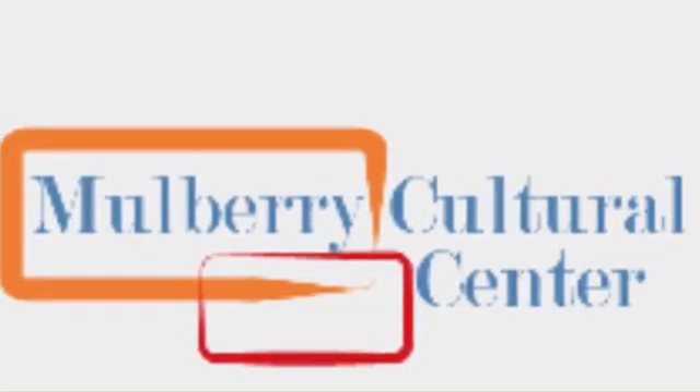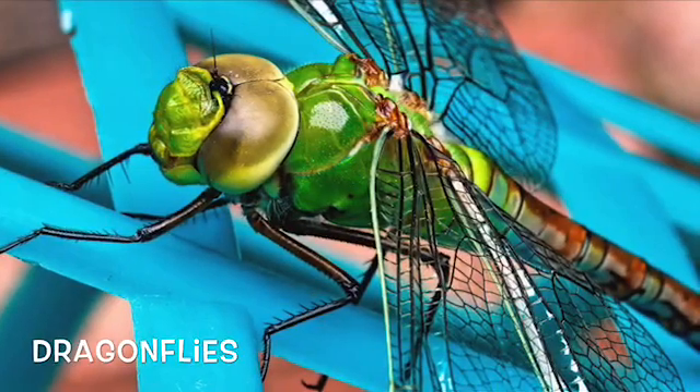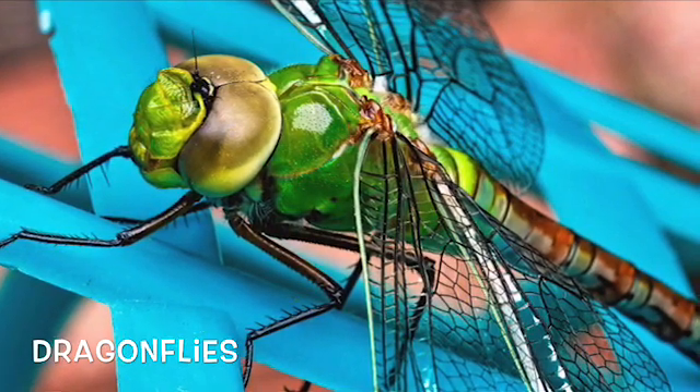Hey friends, Mulberry Cultural Center here with another virtual art cycle class. Today we're going to be making dragonflies, and I hope you guys are also following the Mulberry Phosphate Museum because their WOD Wednesday class is on dragonflies.